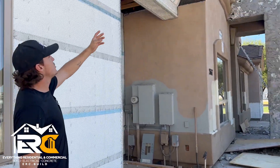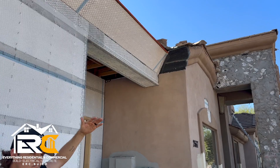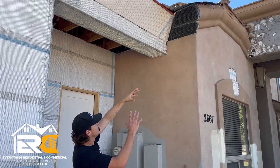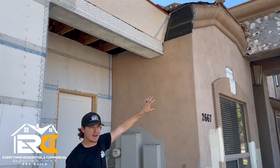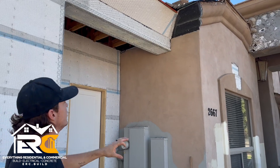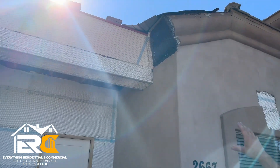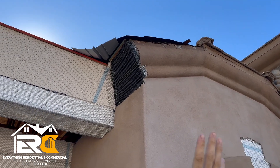If you come over here and look, our soffit up there is a straight angle. The existing house has a curved soffit. She doesn't like that and wants to go flat, so this is going to be an interesting transition for our stucco guy. You can see he tied it in perfectly — he has that profile and then he's going to roll it into our flat right there.